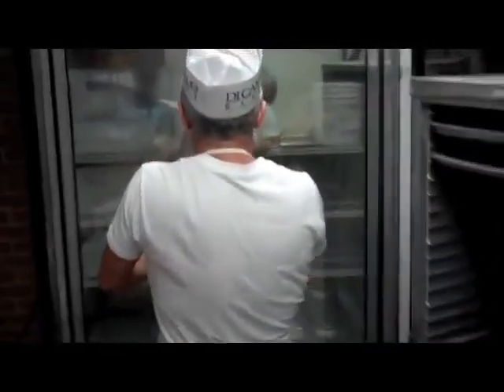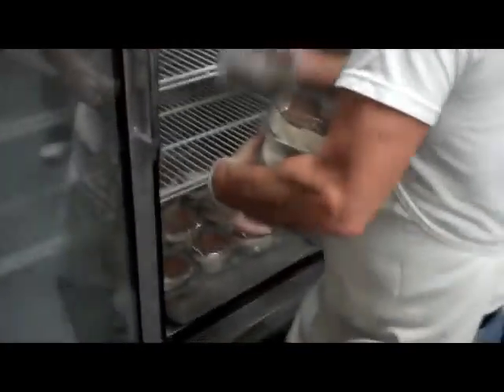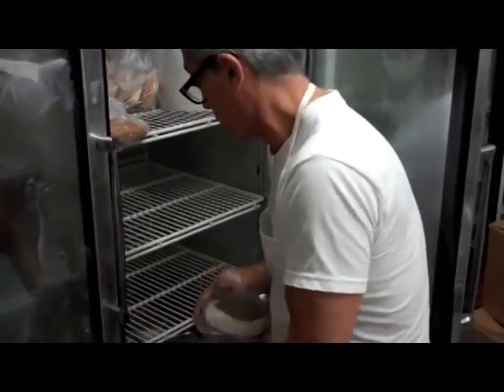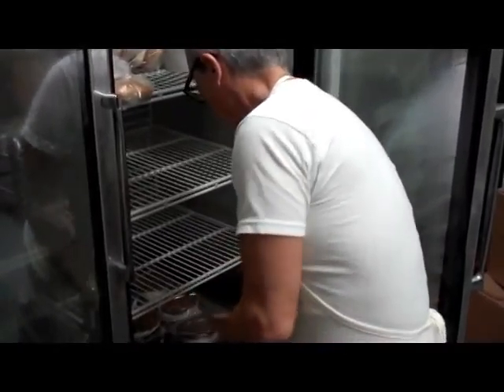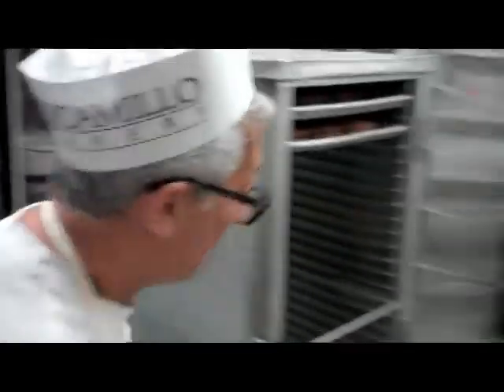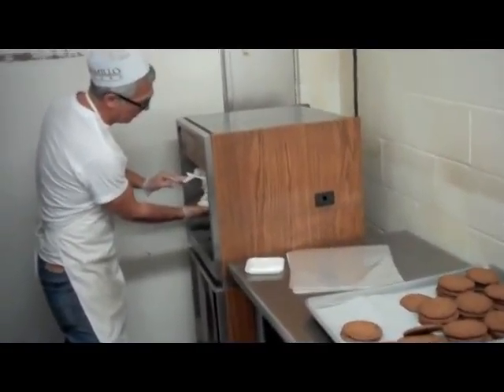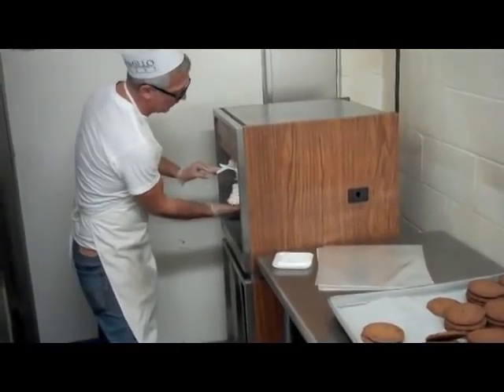We put it right in the freezer right away, get them good and hard. When they're coming out, it's a soft custard really. And people love them — people love them. It's a perfect kind of thing for an outdoor festival like this.